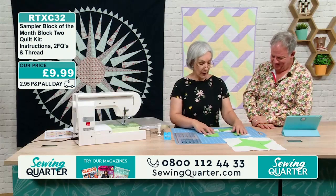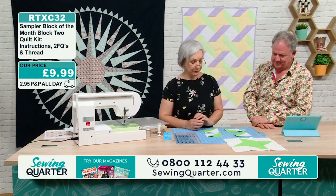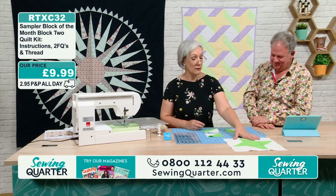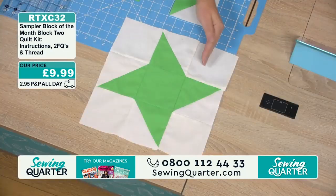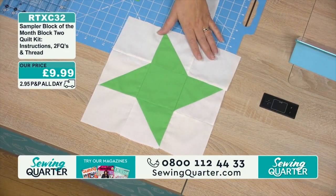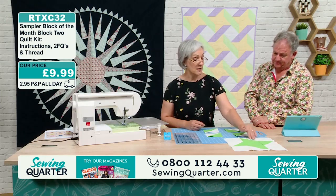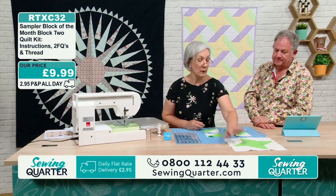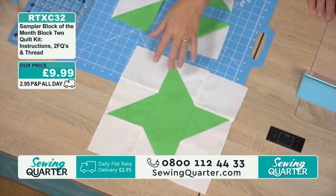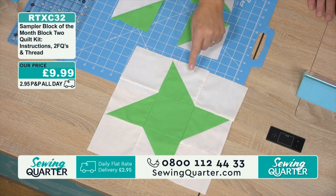For this block we need four flying geese units and five squares. We're working on a 12-inch block doing a nine patch — nine units to the block. It's still called a nine patch block because it's made up of nine units, even though some are half triangles.